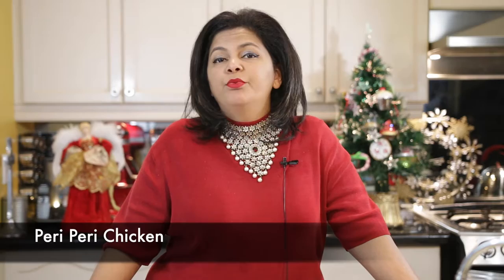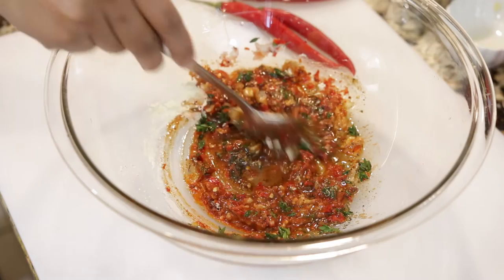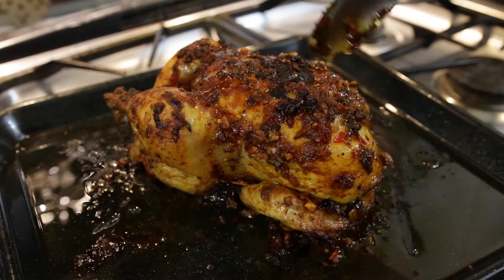Peri-peri spice is one of my favorite things. This peri-peri chili was brought over from Africa to Portugal and is now a very famous spice blend. I myself have some Portuguese heritage and while I can't claim that this recipe is authentic, I can promise you it is super delicious. Today we're going to use this spice to make a fantastic roast chicken. This would look gorgeous on your holiday table but also makes a fabulous family night meal.